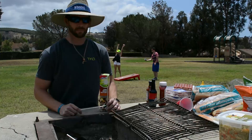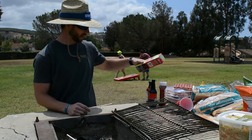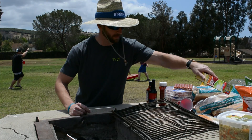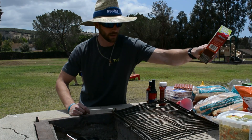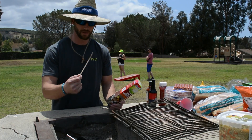All right, so we made it out to the barbecue. You just need a couple simple things: Worcester sauce, barbecue sauce, ketchup, hot dogs, hamburgers, mustard, hamburger buns, hot dog buns, cheese, two kinds of chips, potato salad, and Italian pasta salad. And then you just light the grill.